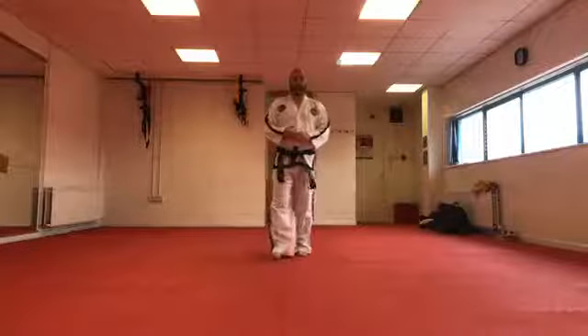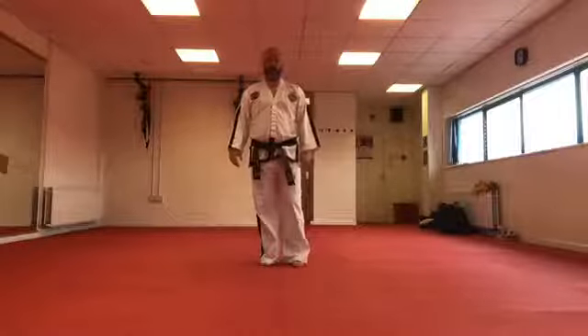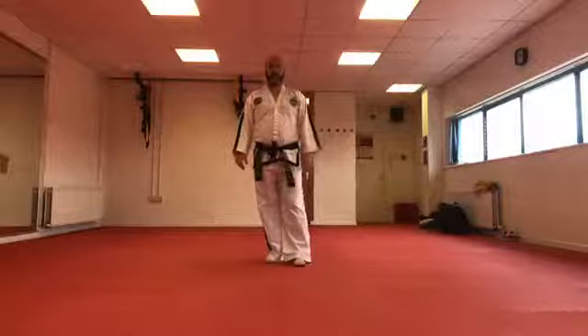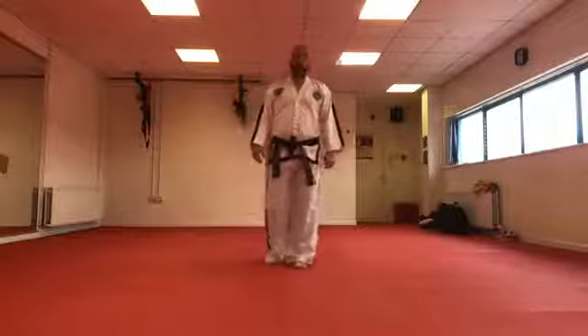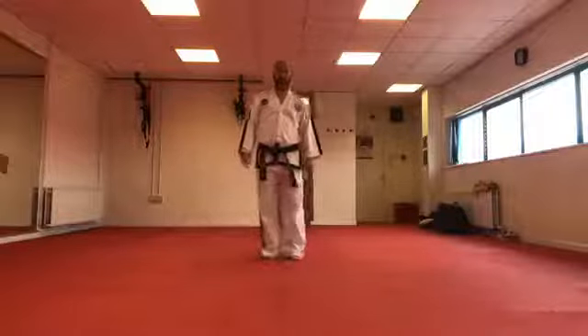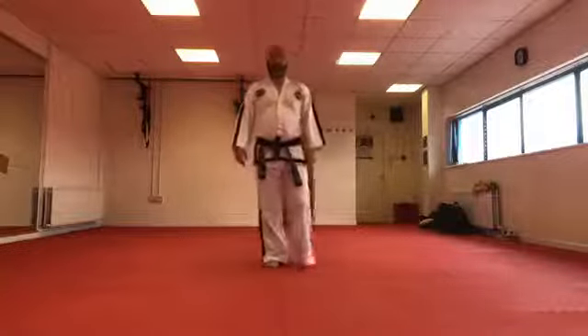Morning everybody, not sure if this is working or what the sound is like. Myself and Mr. Murray are here. Try and leave some comments, or if anybody is live just let us know if the sound is good or bad. If it's bad I apologize, there's very little we're going to be able to do today, but at least we'll know for going forward.